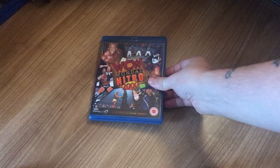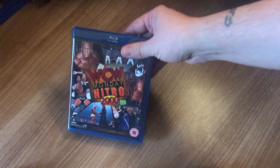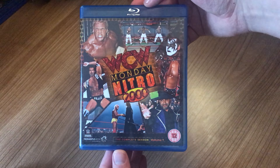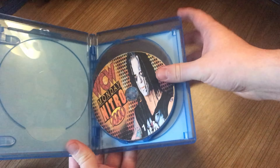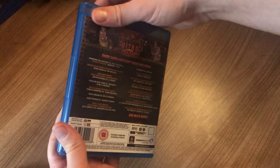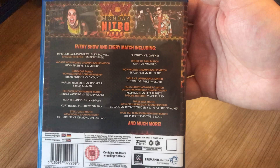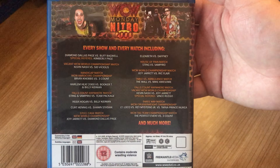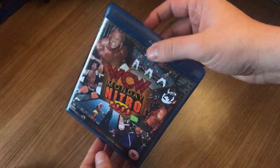Alright everyone, welcome back. Today we are starting Nitro 2000 with Volume One. There is the front, the spine, and the back — this is a 4-disc set. As normal, I will just show you so you can pause and have a look at the back. This has a runtime of 41 hours and 33 minutes.